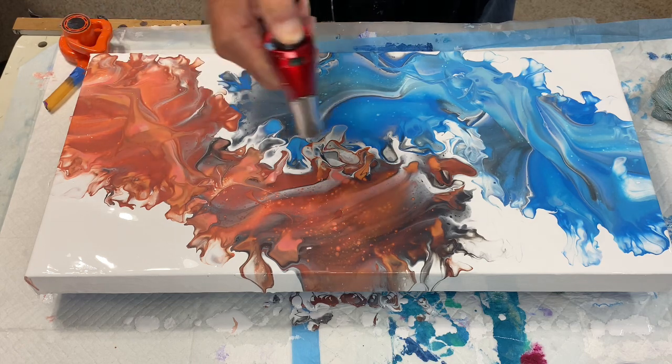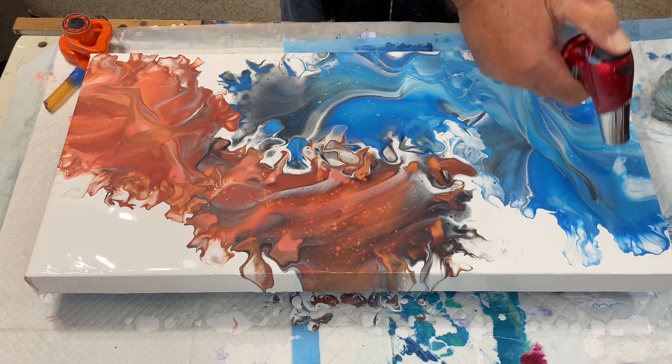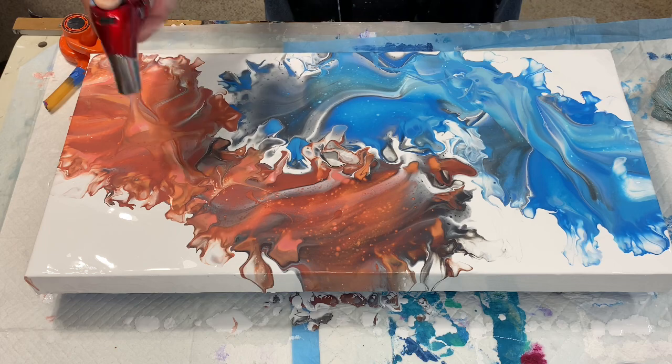There are a bubble or two — it's still kind of intermingling with itself. Boy, I've got lots of paint left over.